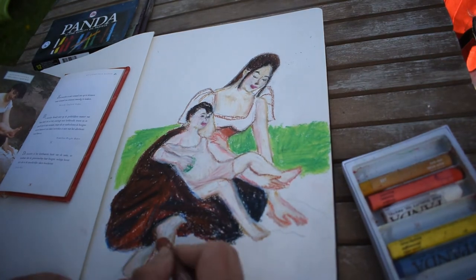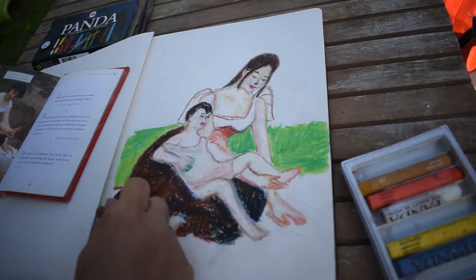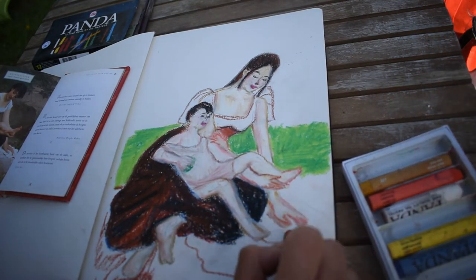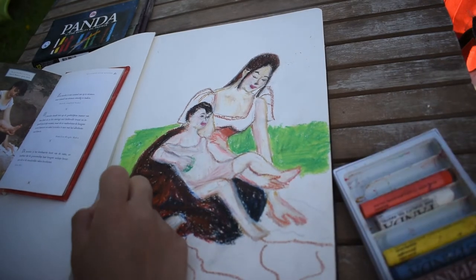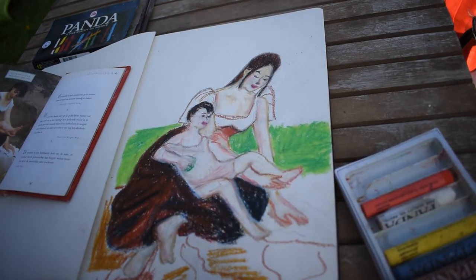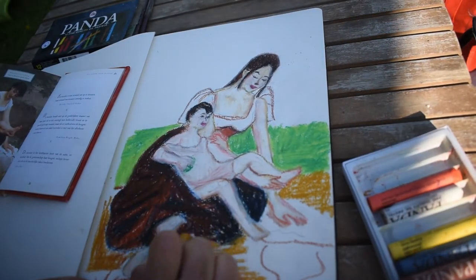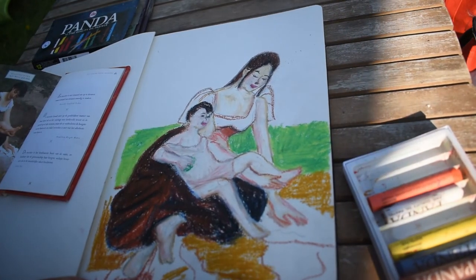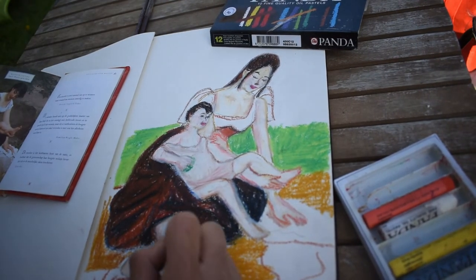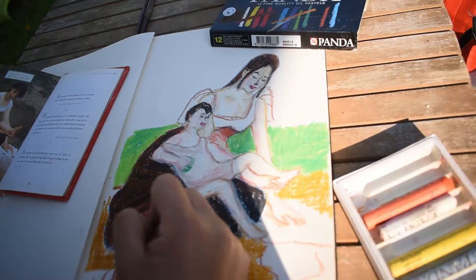We also have oil pastels — a completely different type from all the others covered so far. Instead of relying on pigment, chalk, and gum arabic, oil pastels use the following ingredients: pigment, wax, and oil. Now let's talk about how to work with this medium. Depending on the type of pastel you're interested in trying, there are a few key things to know when working with pastels.